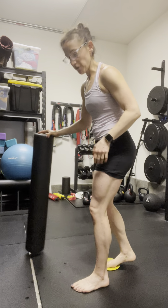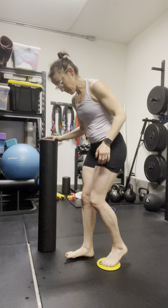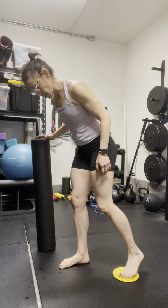Co-contraction with slider. I'm going to set up with my front foot in this more elevated position — that co-contraction position with the heel lifted.